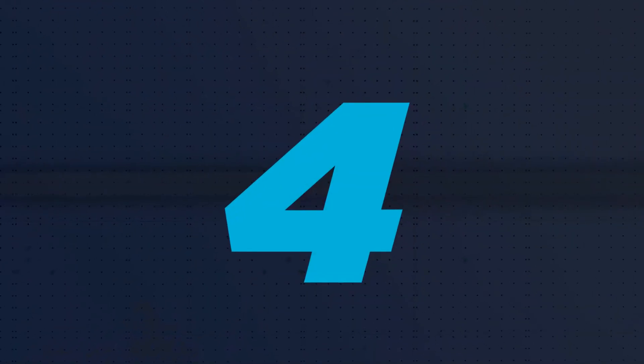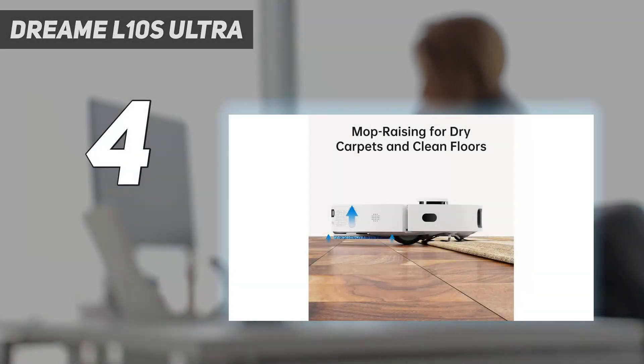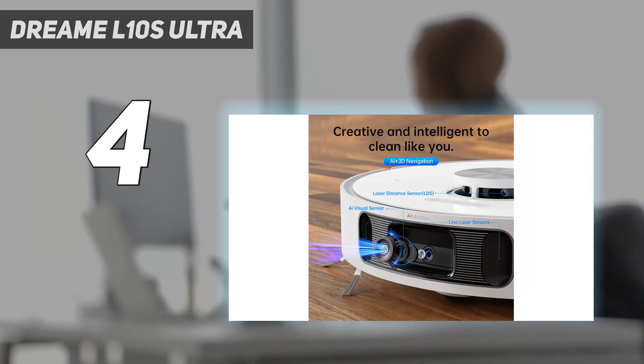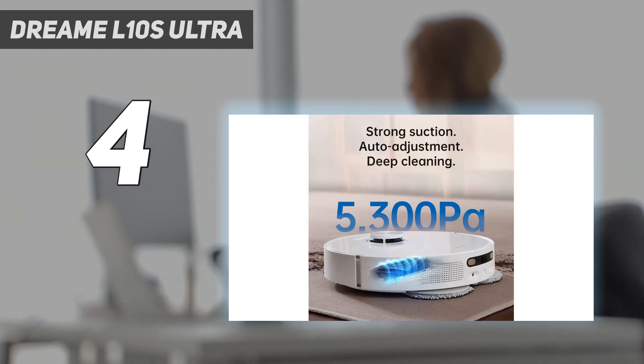Coming in at number 4: the Dreame L10S Ultra. If you find yourself constantly mopping your floors and picking up pet hair, consider Dreame's L10S Ultra Robot Vacuum and Mop. This model is a more feature-packed version of the L10 we previously included in this guide.